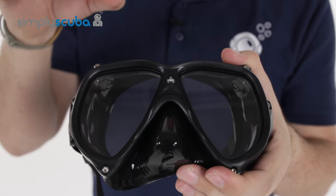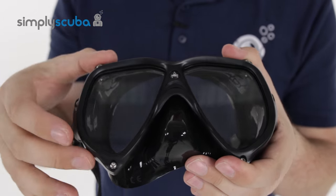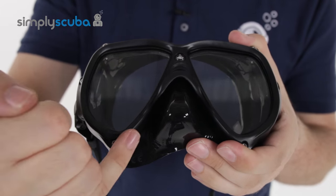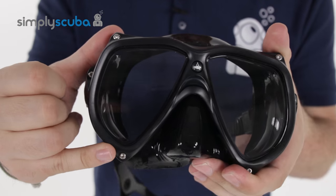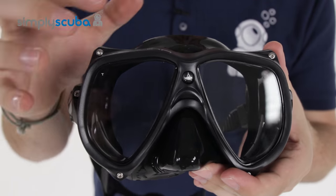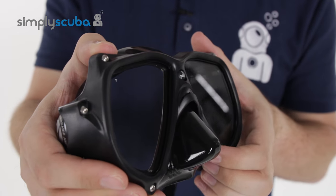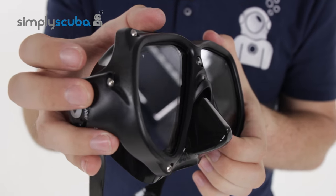The Technica is a really nice, low-weight polymer frame design. It has wide, long, teardrop-shaped lenses so you can look down and read your gauges — it gives you a much wider field of vision. The frame itself gives the mask structure and stops it from changing shape when you're in the water.